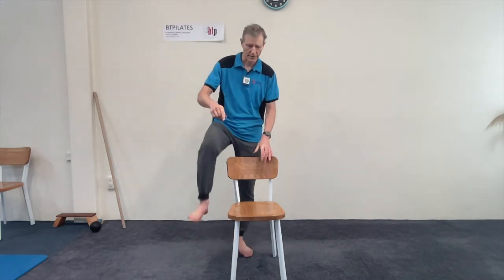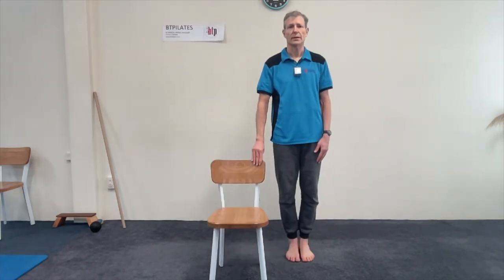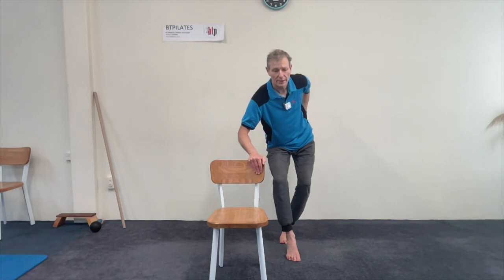This is getting the spiral muscles of the leg working, which really power into that first ray of the foot — the big toe ray of bones. Standing just behind a chair, take the outside leg back as if on a tightrope, ankles up, knees wide. Put the palm on the back hip pocket and send it back. You can feel the load now on the back leg.